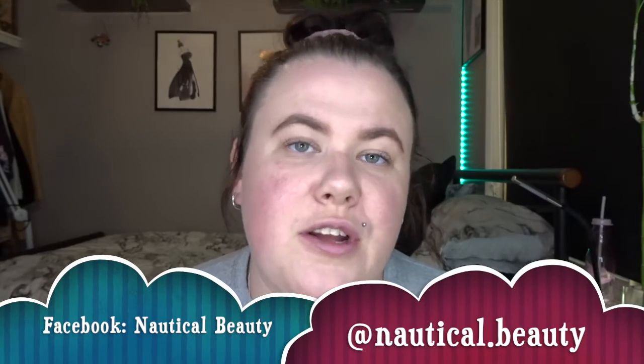Hello everyone and welcome to day 12 of 31 days of Halloween. My name is Natalie and I am the owner of Nordical Beauty, which is a mobile beauty service located in Perth, Western Australia.